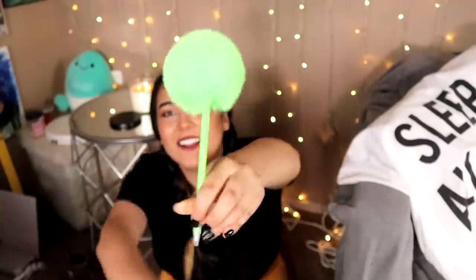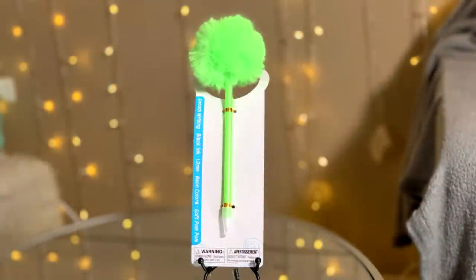Now this next item was so, so, so unnecessary — it's an art supply I literally do not need at all whatsoever, but it's so cute and so bougie. This is a one-dollar pom-pom pen. I love cute office supplies because sometimes I don't feel like working or doing tax and business things, and little cute things like this just keep me going.